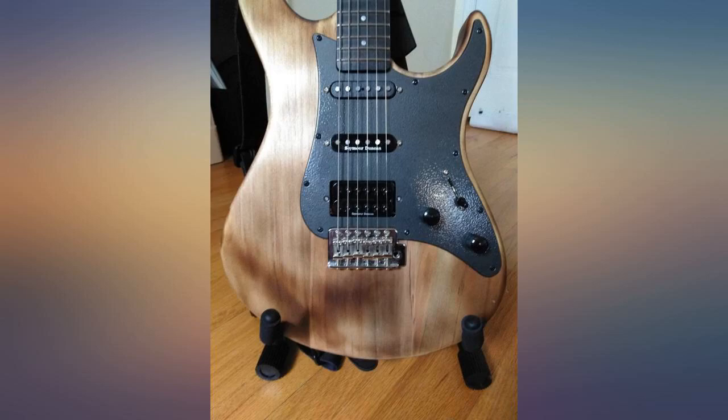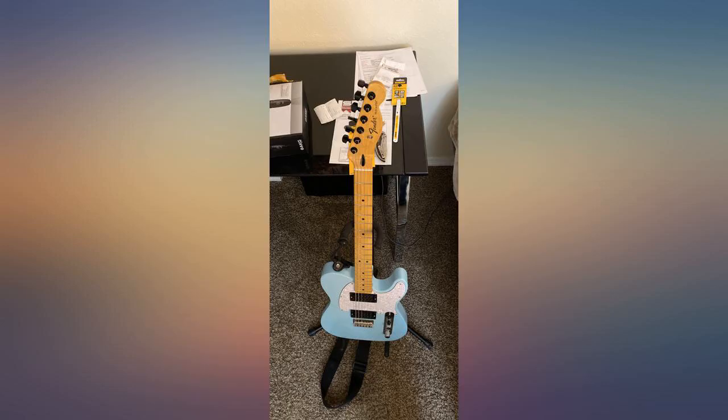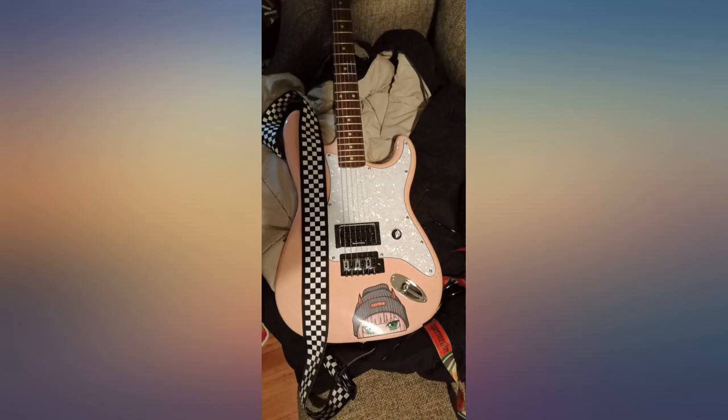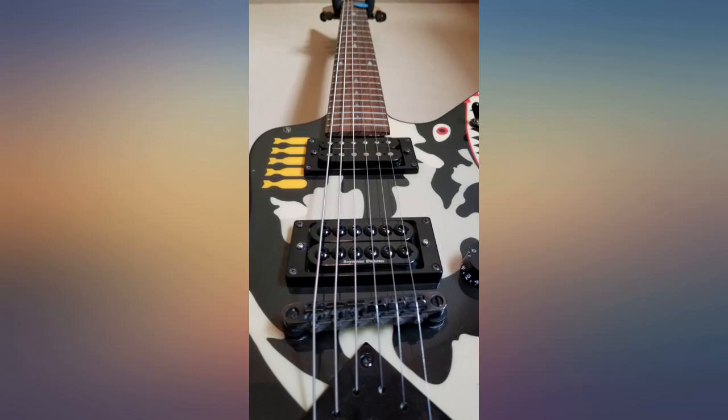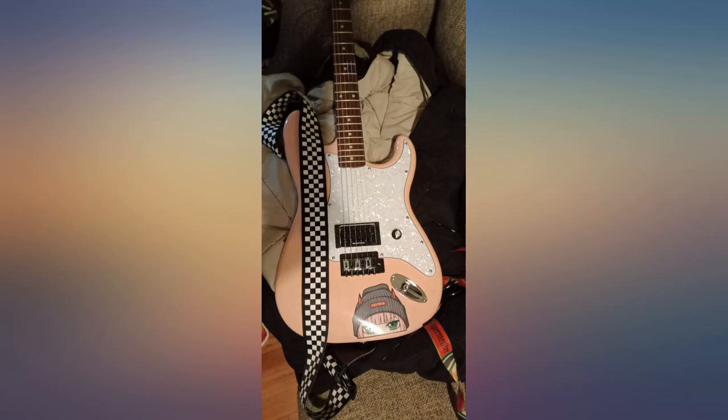Looks great on my revamped HSS configuration Strat, and the attention to craftsmanship is apparent. Only drawback is that this particular application is not a direct mount — pickguard mount — and the screws for the Invader could be a little heavier with a larger taper on the head. There's a bit too much movement for my liking, but nothing a trip to the hardware store won't fix. I'll have to replace the silver screws with black ones anyway.